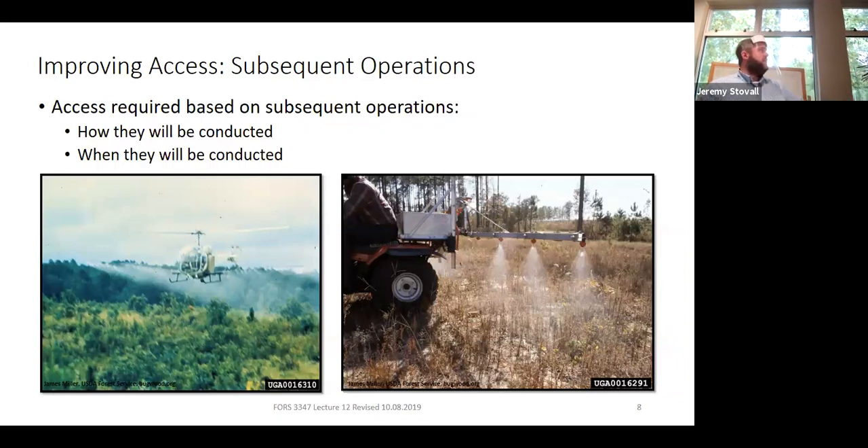Most herbicide in plantation forestry is applied by helicopter — so does slash matter for aerial application? Not really. You'll spray fine either way. Operationally we also see skidders applying herbicide. If you have a litigious neighbor, you may prefer skidder-based application over aerial to reduce drift risk. If you're doing skidder-based application, you need less slash out there because the skidder can't move through as much. So you need to know when and how operations will be conducted — you need to know what's coming next.